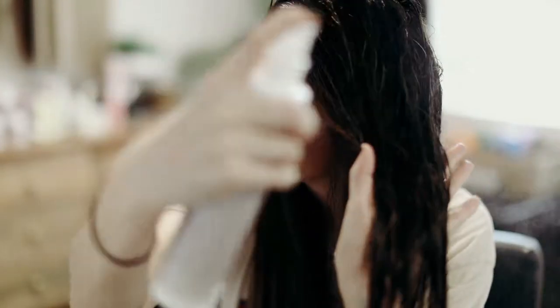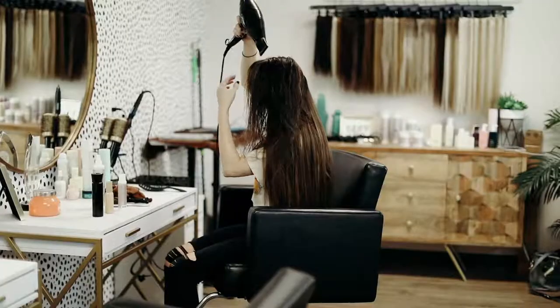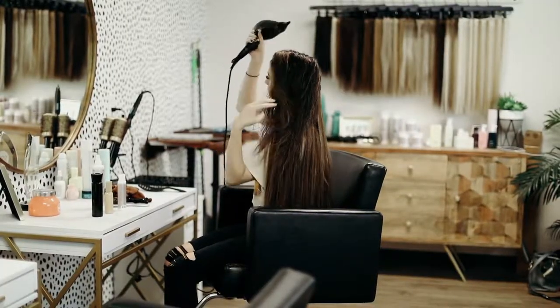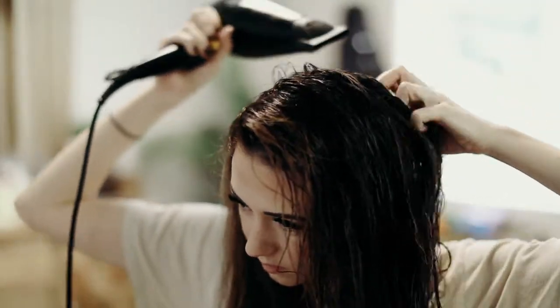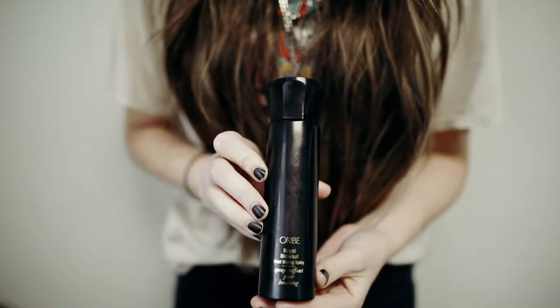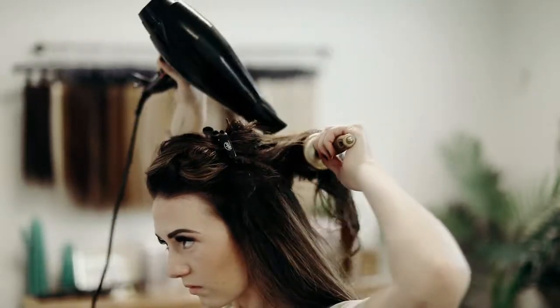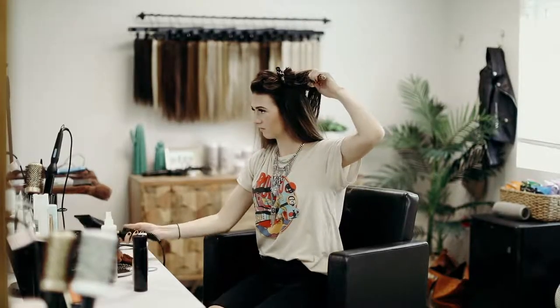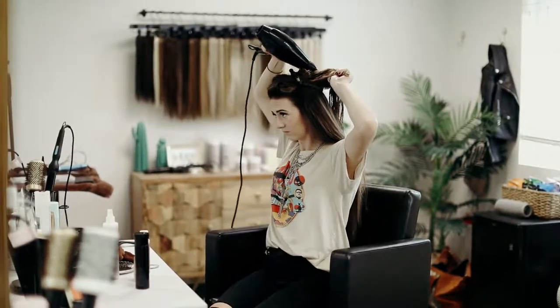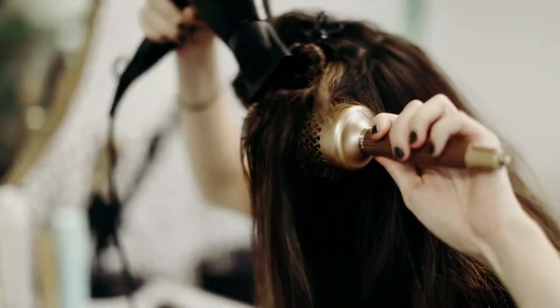Once the extensions are dry, I pull down the rest of my natural hair and spray in the products I mentioned: the Formula 18 leave-in, the oil, and lastly I also use a volumizer. This one particularly — I like to use the Orbe Oil Blow Out Spray. It helps with holding the style and also giving it lots of really good volume. Once that is in, I separate my hair into three to four sections, depending on your hair type and your density.